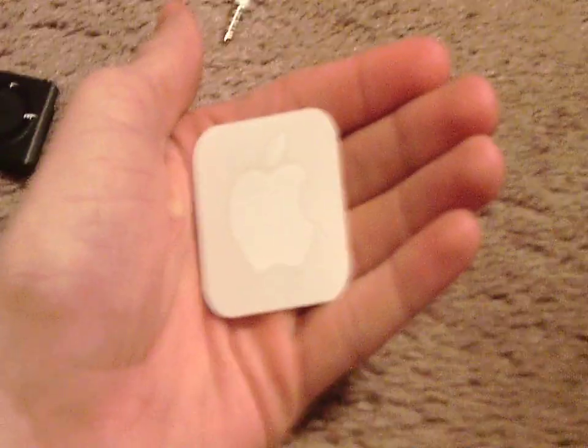We get one Apple sticker. It's actually very small — you might not think it's that small because it's on your screen, but it's actually pretty small. I'll put it against my hand and you can see it's actually very small.